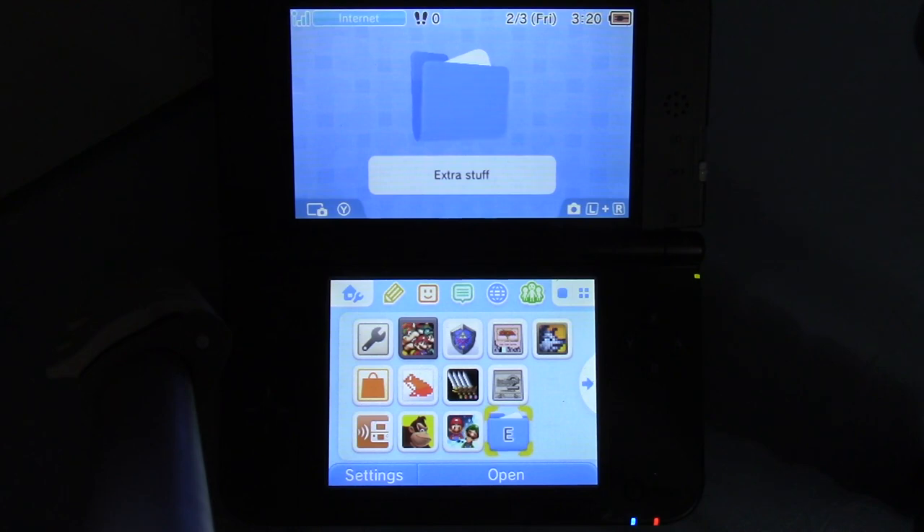Before we get started, I need to mention that I recorded videos and took pictures of adding funds via credit and debit cards and eShop gift cards. So there's even more information here than there was for the Wii Shop Channel and DSi Shop series.